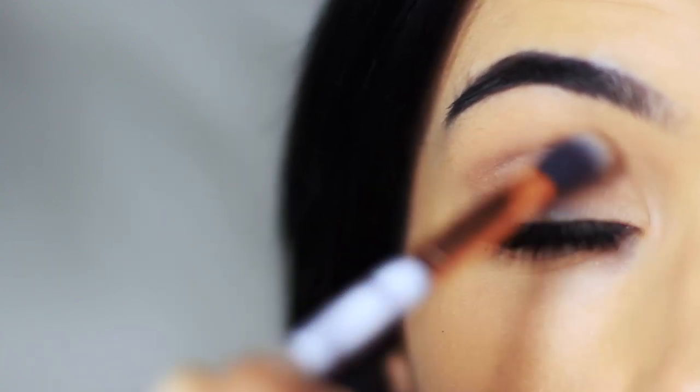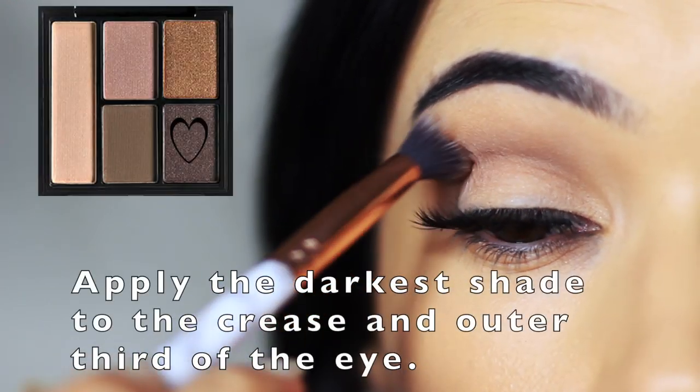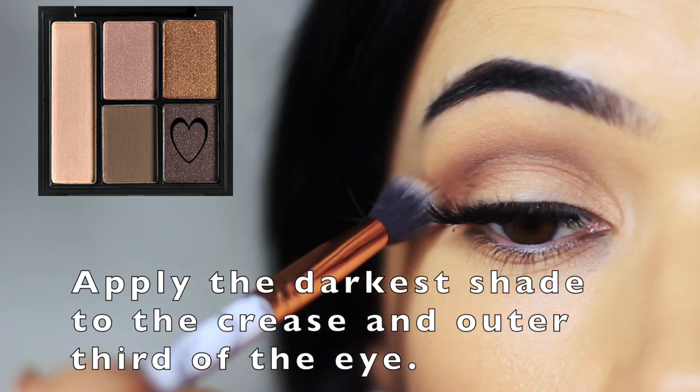The depth of the color needs to be where the eyelid creases into the eye shape. Then I'm going to take the darker shade using that same blending brush and apply this on the outer edge and also deep in that crease.